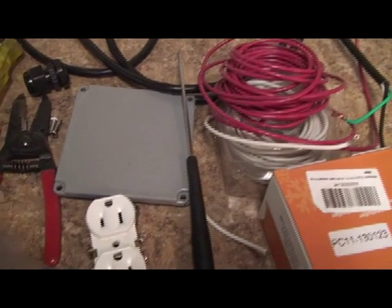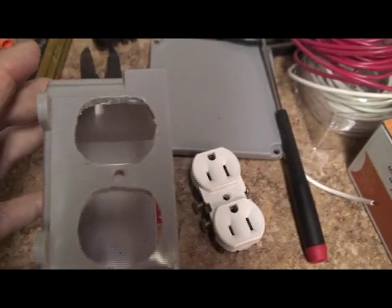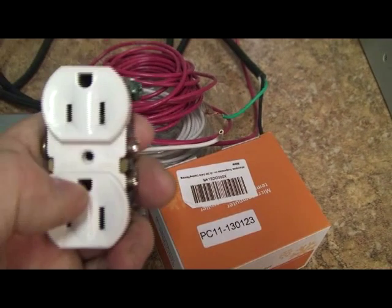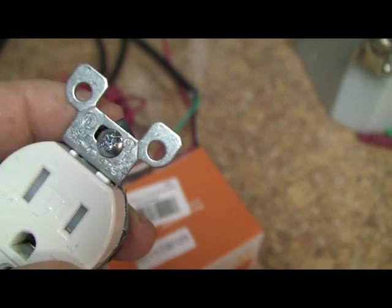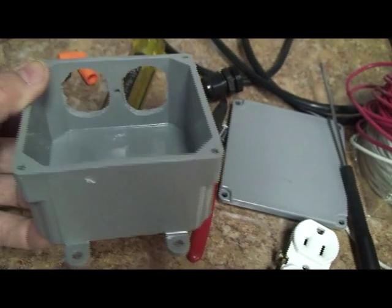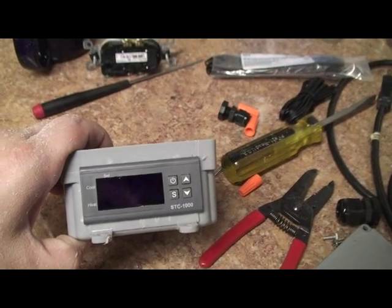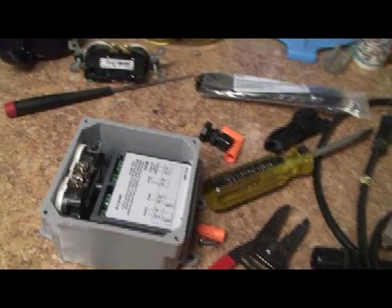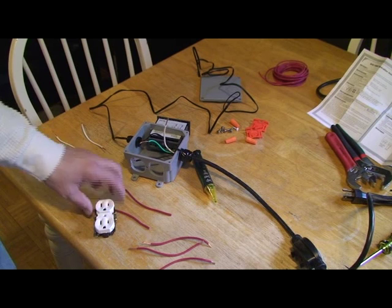Hold it out — as you can see it's not perfect but it does fit. You'll also need to snap the aluminum ears off the outlet that would normally hold it to a wall box. We're going to use the middle screw to hold it into the plug. Take a pair of pliers, work the tabs back and forth and they'll snap right off easy. I'll mark the other side directly opposite and cut the hole for the controller.